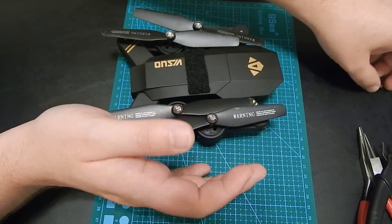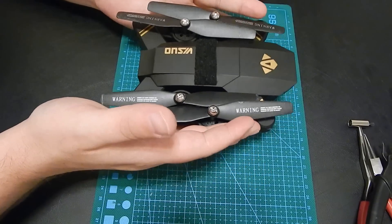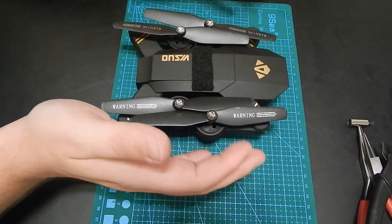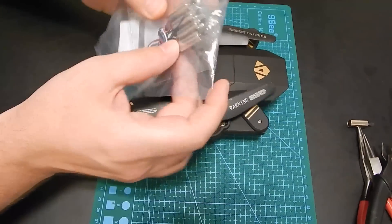Since, if you're changing the motor, usually you should go with changing all of them, because they're coming from the same batch. So we'll just keep that in mind.